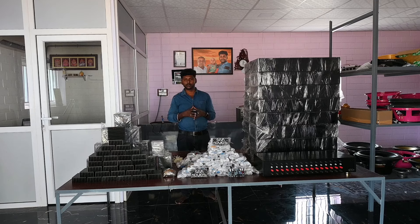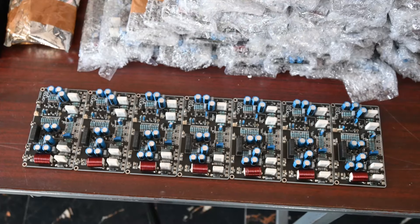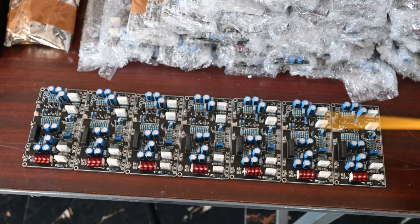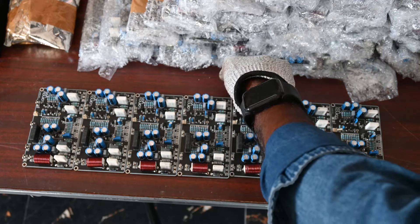If you have a home cinema or you are planning to build one, we will refer you. Let's see the board. Look at the board, look at the inductor, look at the CNC board. Look at the back side and the double layer.